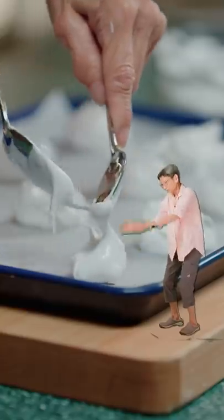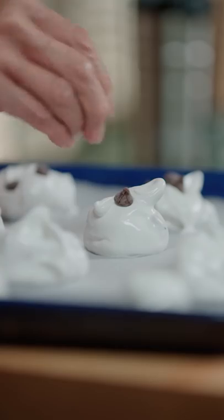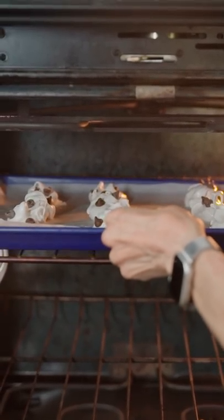Bam! Add a spoonful of cookies onto the baking tray, then top with chocolate chips. And bake at 250 for 30 minutes.